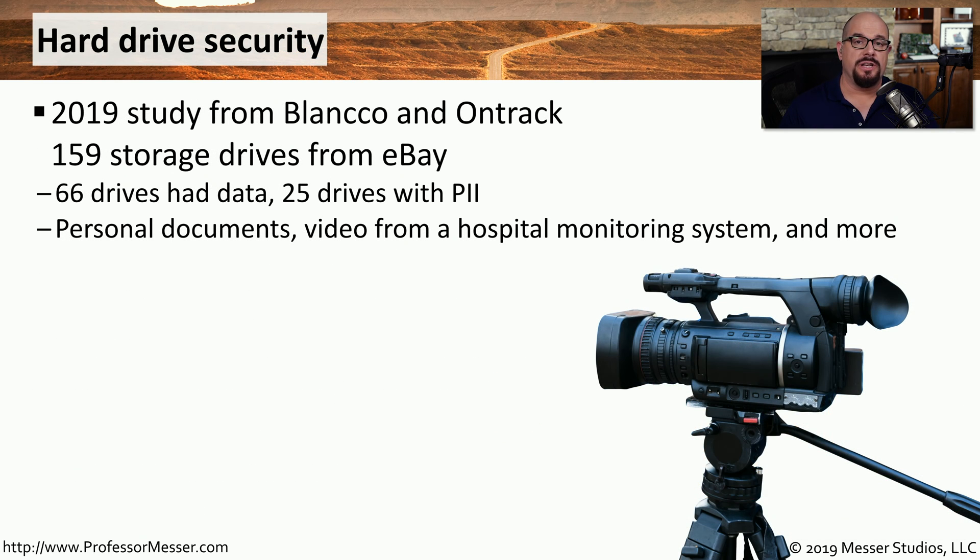For many organizations, drive destruction becomes important so that situations like this don't occur. This was a study performed in 2019 from Blanco and OnTrack, where they purchased 159 drives from eBay. 66 of those drives had some type of data on them, meaning they were not deleted before they were sold, and 25 of those drives had personally identifiable information on them. Some had personal files, pictures, and videos; others had video from a hospital monitoring system, and many of the drives had information that should have never been sold over eBay.